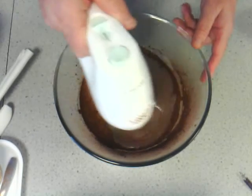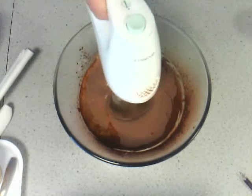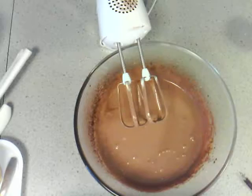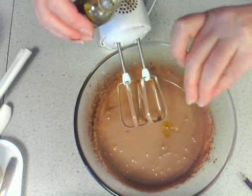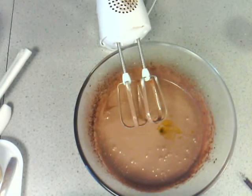Starting off slowly, once the cocoa is mixed in I'm going to turn it up to full speed and whisk it. As I'm going to be adding chocolate orange Aero, I'm also going to put in some orange extract — a couple of teaspoons or a couple of lids full. Same as with the vanilla, you can add more if you want to.